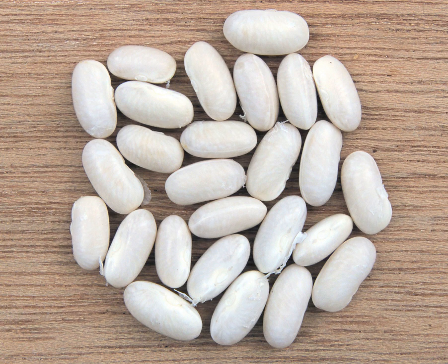It features in such dishes as baked beans and even pies, as well as in various soups such as Senate bean soup. The green bean plants that produce navy beans may be either of the bush type or vining type, depending on which cultivar they are.